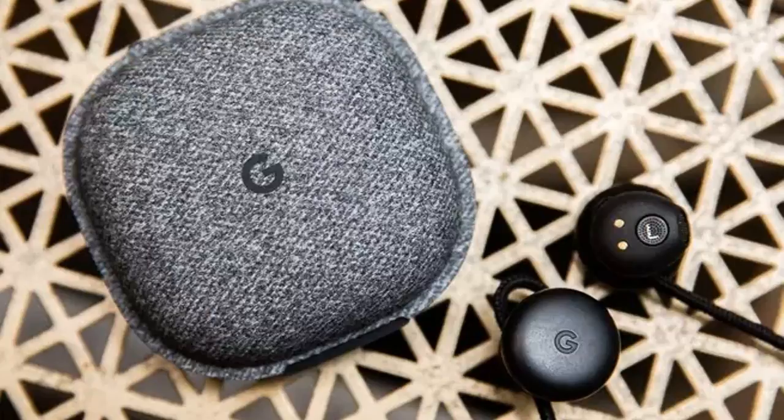Pixel Buds are Google's first pair of wireless headphones. They connect to an audio source via Bluetooth, but there is a rope-like cord that tethers the buds to each other.